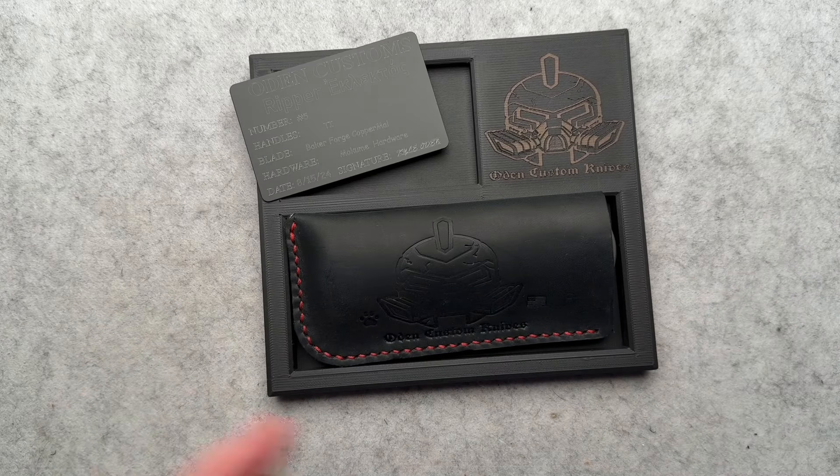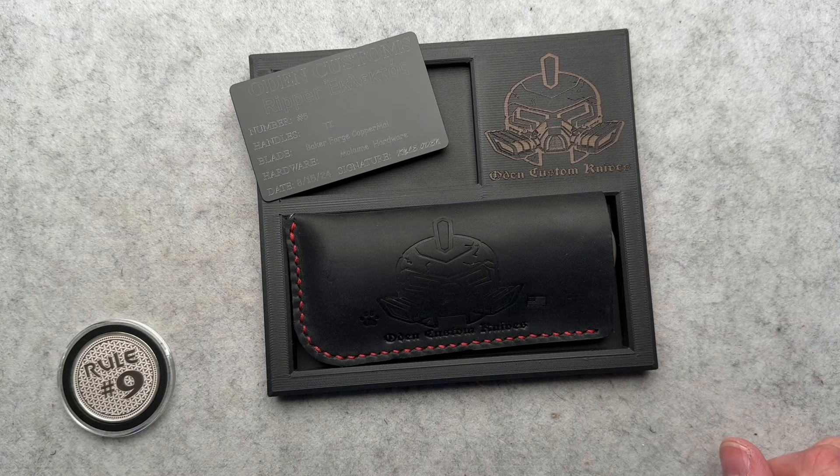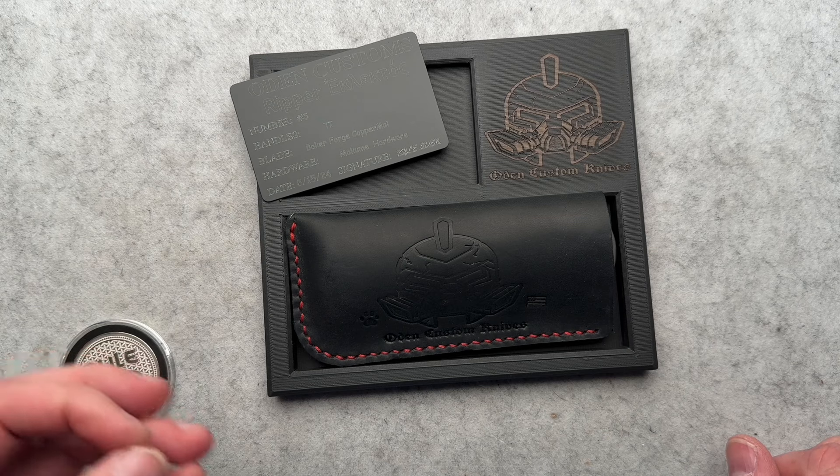All right, welcome back everyone. Today we've got a discussion, a little bit of an overview, show and tell of this Odin Custom Knives Ripper.